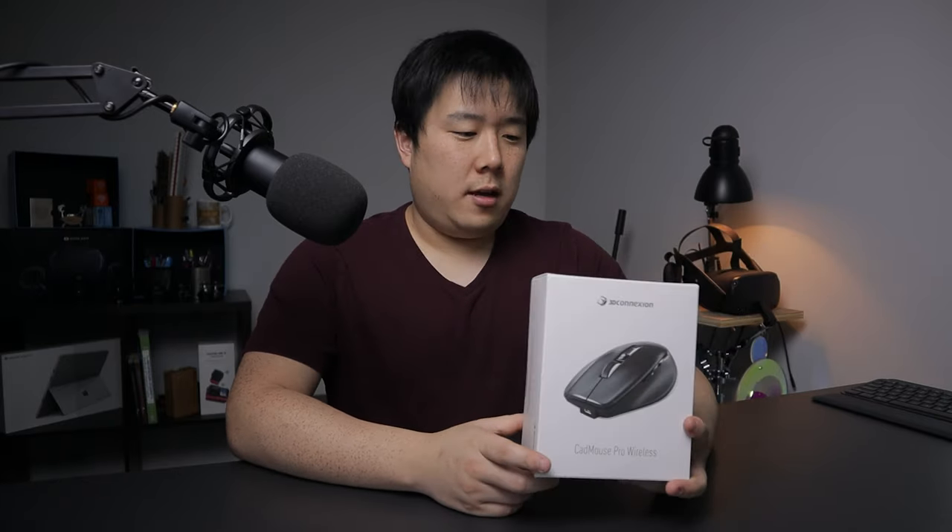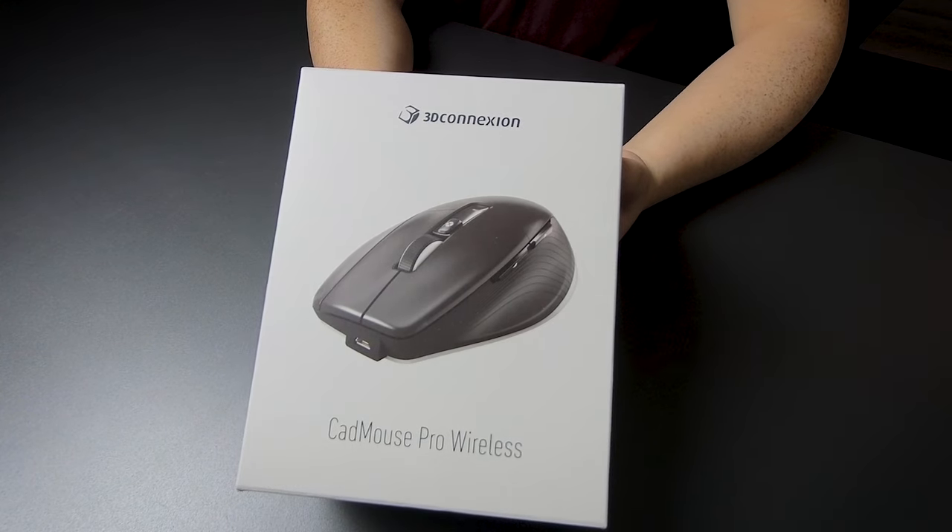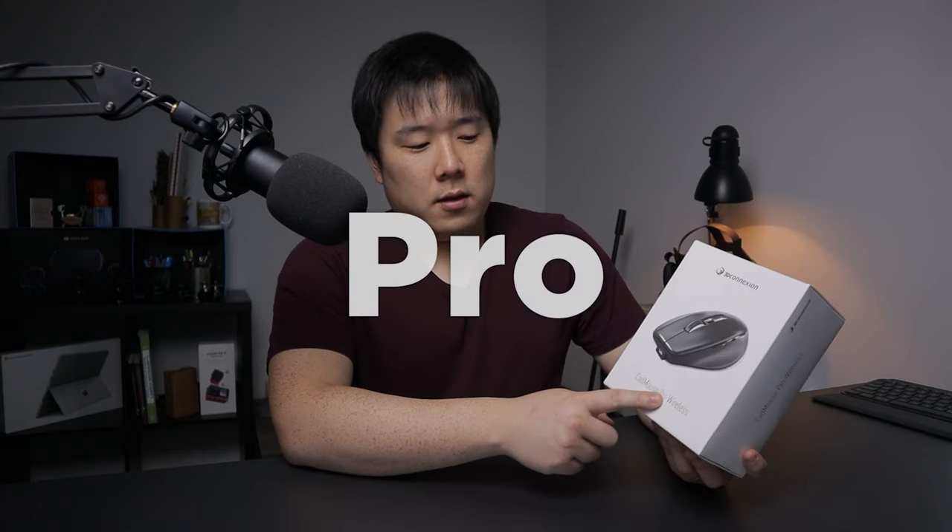Today we are going over more of a regular mouse, which is the CAD Mouse Pro Wireless. On the front of the box it says 3D Connection, CAD Mouse Pro Wireless, and it's apparent this mouse is made for CAD professionals. If you're an architectural designer like myself or a CAD specialist, this is the right product. The Pro in the name means it's the full-size, most ergonomic model they have, and there's also a smaller CAD Mouse Wireless for more mobile use.